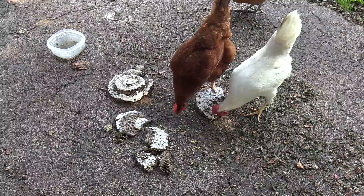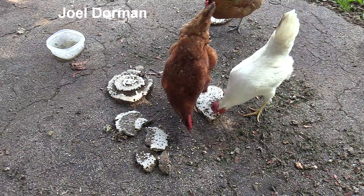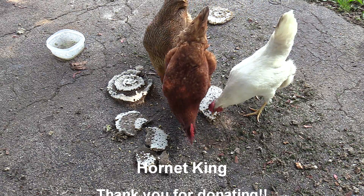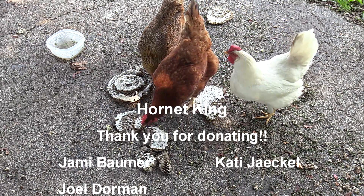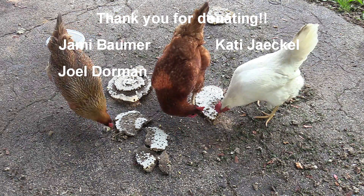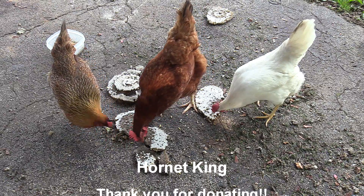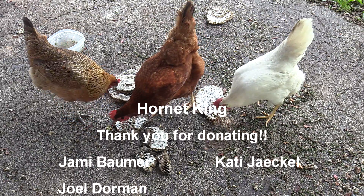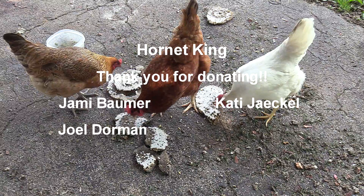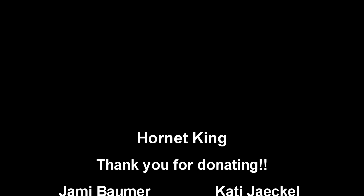Anyway, guys, this is it for this video. I hope you guys enjoyed seeing some of these intimate shots of the nest being built and how the bald-faced hornets go out and collect their cellulose to build their paper and their envelope. If you enjoyed this video, please drop a comment and let me know what you think. If you're a returning subscriber, I appreciate you coming back and supporting my channel. If you haven't subscribed already, please consider doing so — I have new content coming out all the time. Thanks for watching, and I'll catch you guys on the next video.